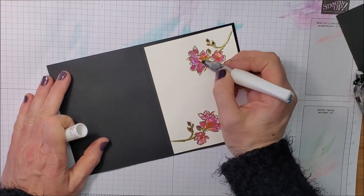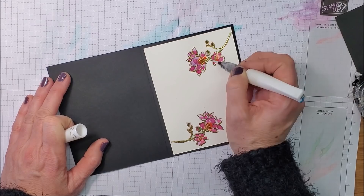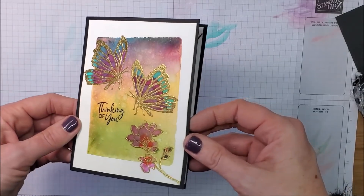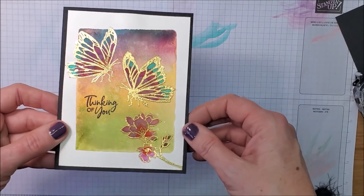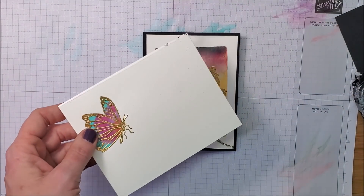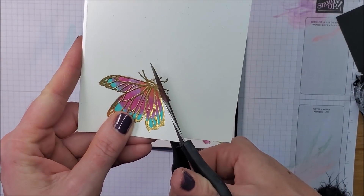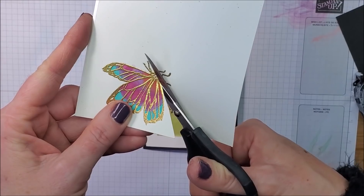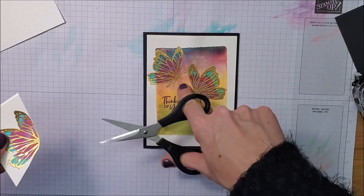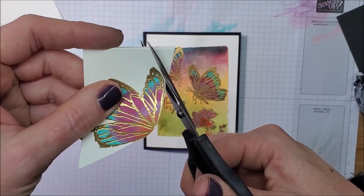I'm taking my Wink of Stella and going over the butterfly to add a little shimmer and glimmer. It looks pretty just like that, but adding that extra wing is really going to step it up. I'm taking my paper snips and cutting out the wing — cutting right around the body because I've already got the body stamped on the card — so I'm just trimming right around the wings.